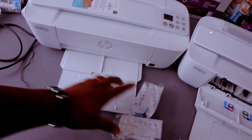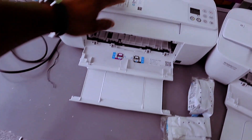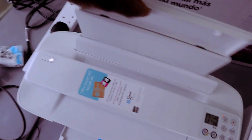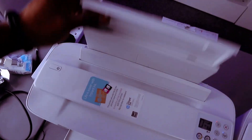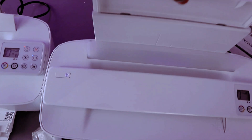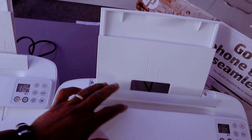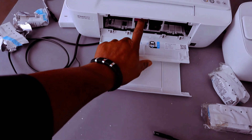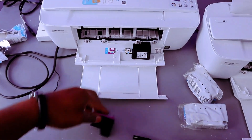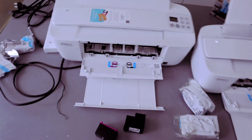And this one here — you can see the ink cartridges. This is the real paper feed.